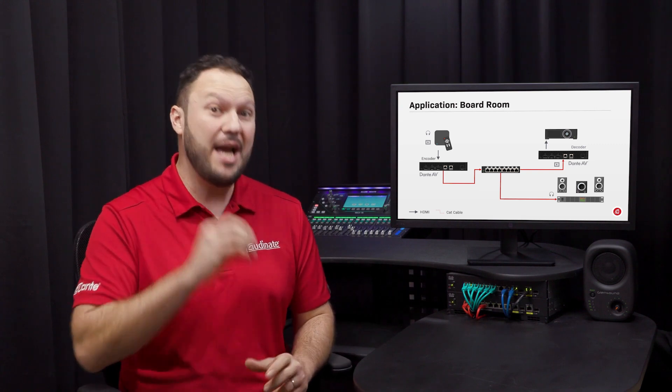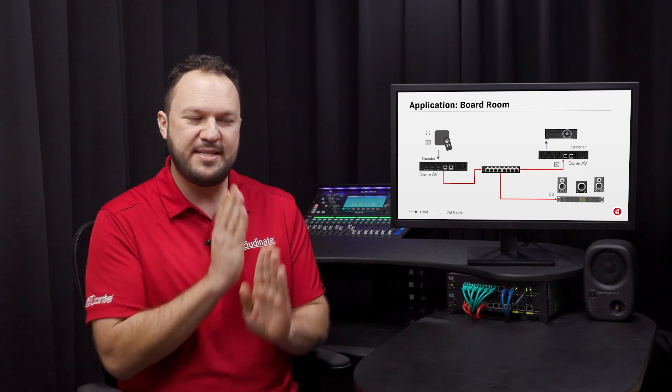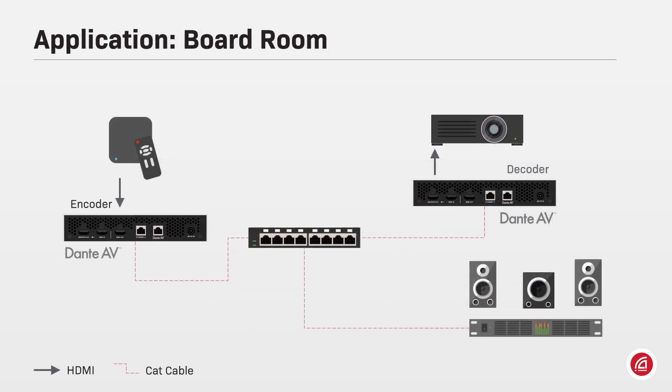Timestamps will be added to these packets to keep the original lip sync between sound and image. With this freedom of routing, audio channels can be de-embedded from a video source and make their own way to Dante audio devices anywhere in the building, or even be digitally processed in real time and then re-embedded at another Dante AV decoder to be played out with the video.